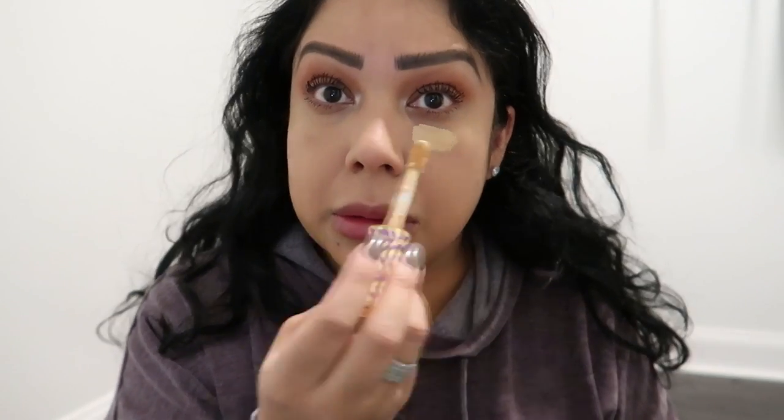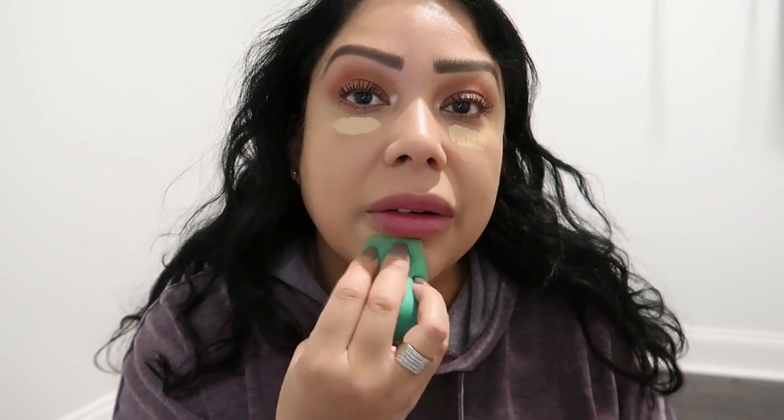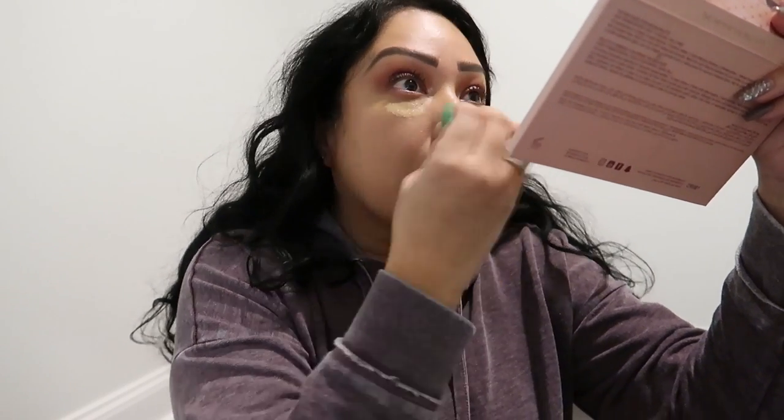Now I'm going to go in with my concealer. I'll come back and let you know — I'm going to finish all my makeup and then I'll come back and let you know how everything is going. I will be wearing this all day. I'm going to work, so I'll let you know how it wore. So let me just finish my makeup and I'll be back.